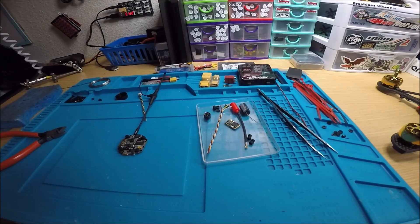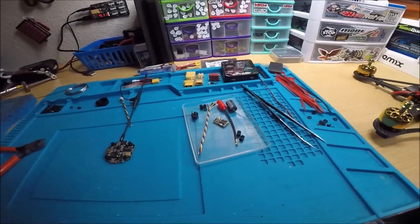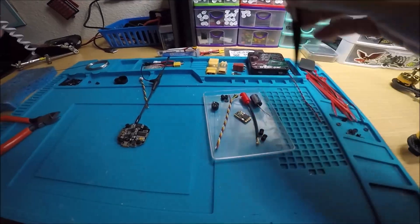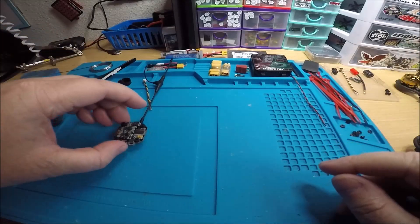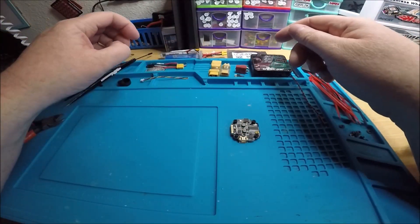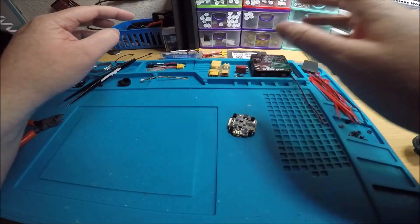I wanted to show this new stack because it's just so awesome. I haven't done a stack review for a while, but this is a new one that I'm pretty impressed with. I've actually been impressed with a lot of the Flywoo stuff lately. So this is a Flywoo stack.